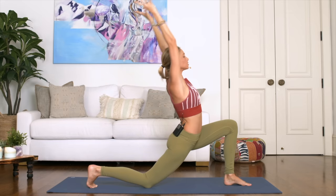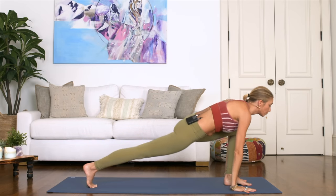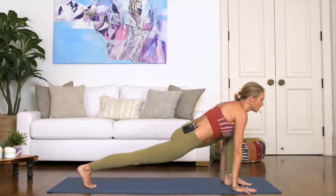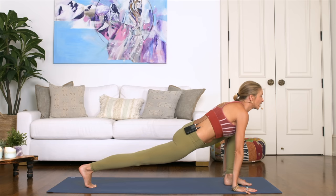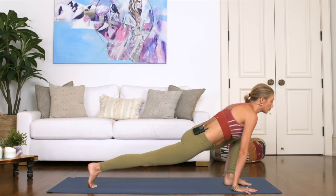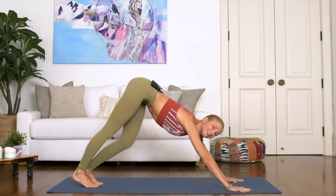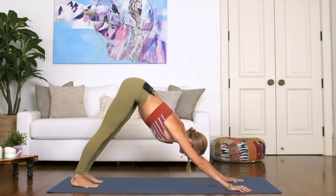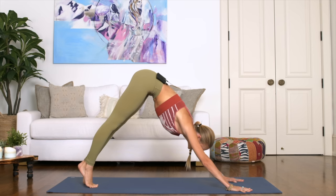Then extend and reach — as the hands come down onto the mat, your right knee comes off the floor. Feeling a little bit more of a deeper stretch through the hip flexor at this time while still staying supported with the hands on the mat. Again, it's a morning practice so we don't want to push it too far too quickly. Then step your left leg back into downward facing dog.